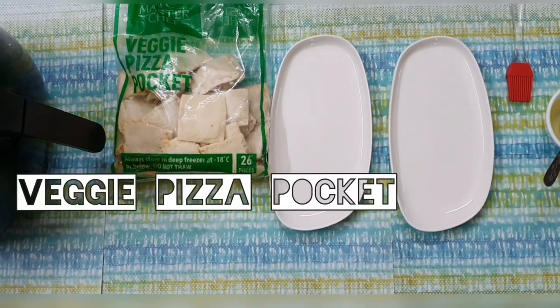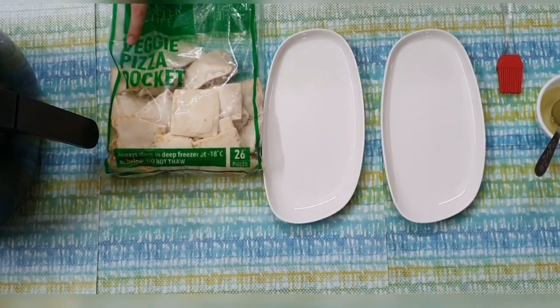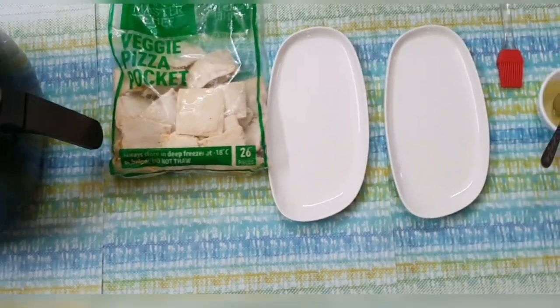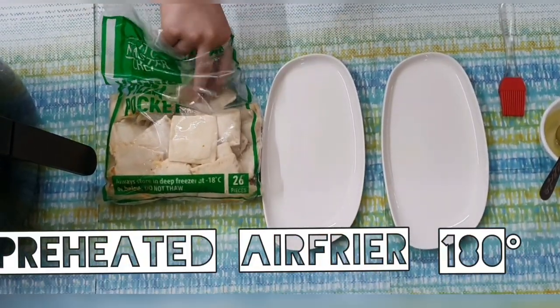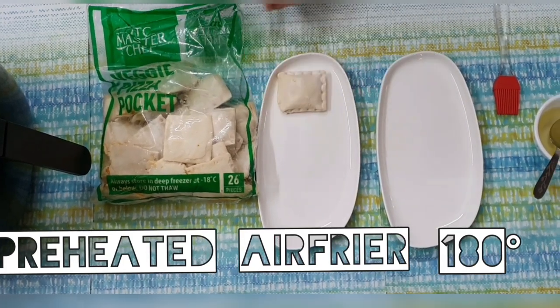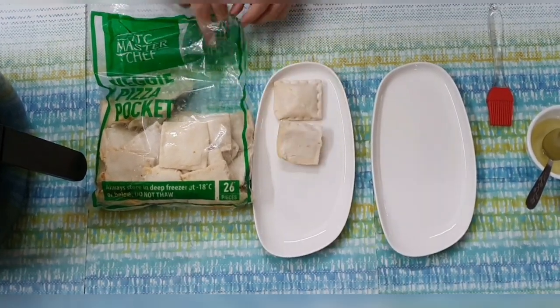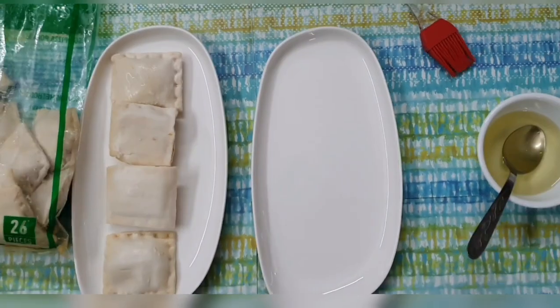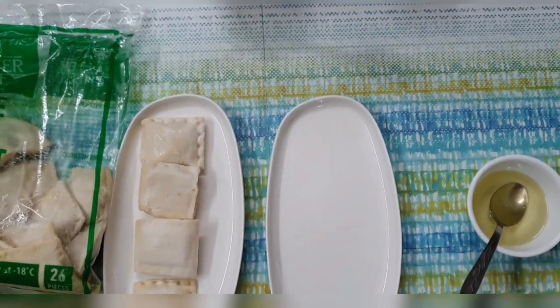Materials required: veggie pizza pockets, oil, and a preheated air fryer at 180 degrees Celsius. Brush the pizza pockets with oil.